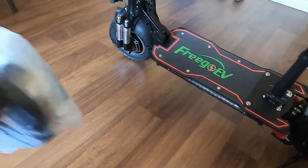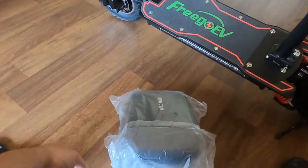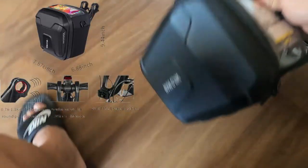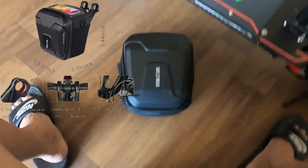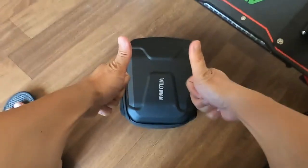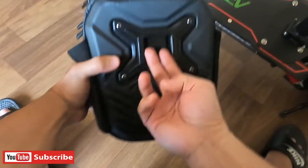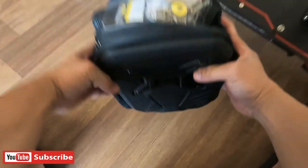Okay guys, ito na lang po tayo ngayon sa ating new detachable bag sa ating scooter. So, ito na po ang ating bagong accessories. Ito po yung detachable natin.